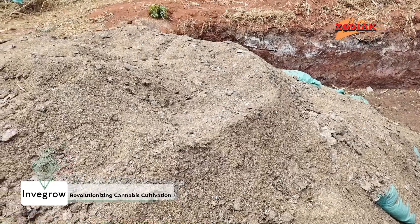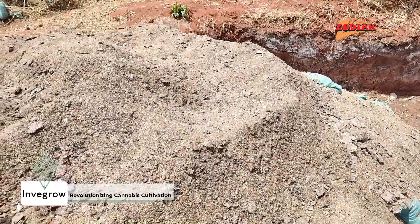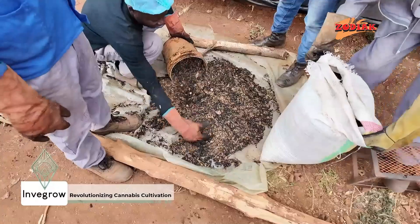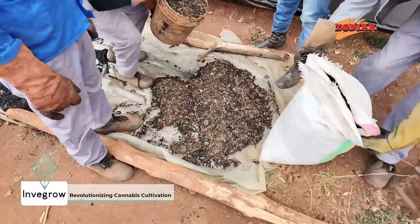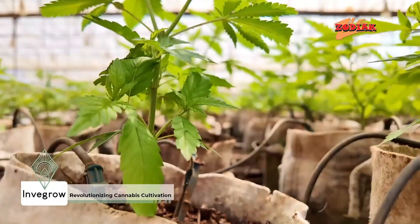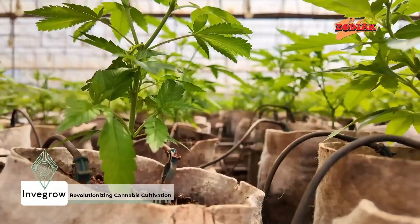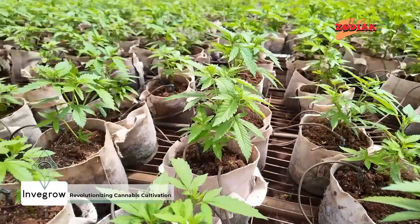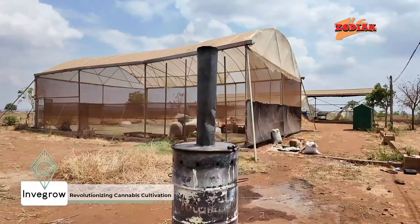At Invergro, we practice a lot of conservation techniques, such as using compost, making bokashis, making biochars, and mulching our product. We also use the drip irrigation system here, which allows us to be very accurate with our water allocation — helping to conserve water usage. These are principles and practices that can be picked up by other farmers and other groups, not just in cannabis but in most crops as well.